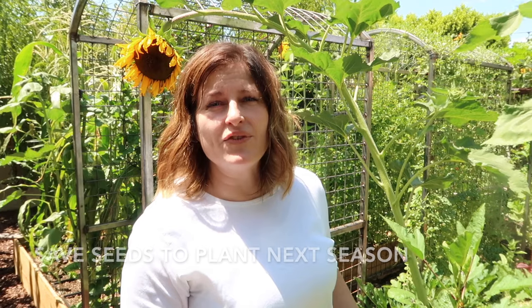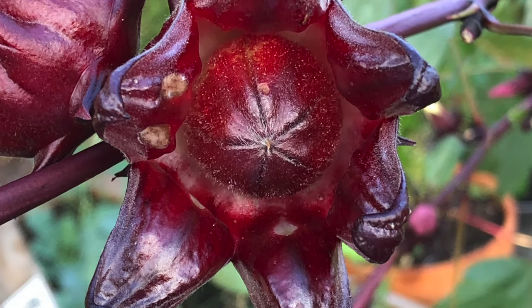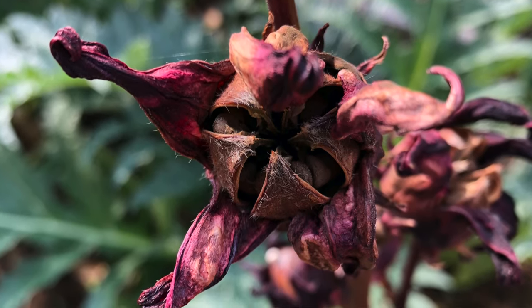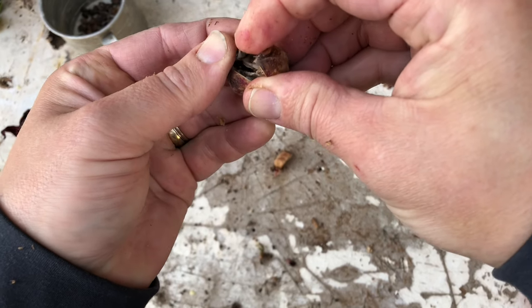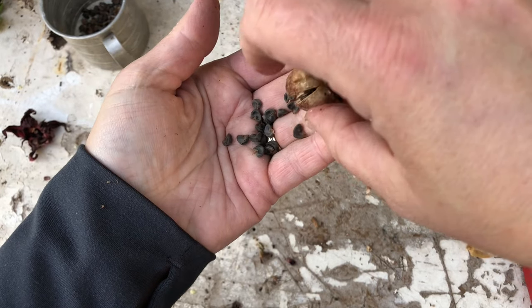At the end of the season, leave a few of the biggest, plumpest calyxes on the plant. Let those grow and develop and dry — they're going to develop into seed pods. They look a little funky, but once they're completely dry, you can crack open the seed pods and you'll have seeds to save for next season to plant and to share with others.